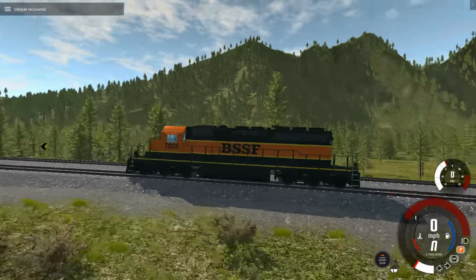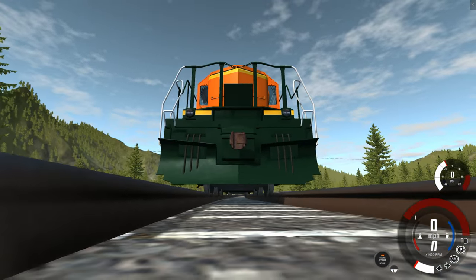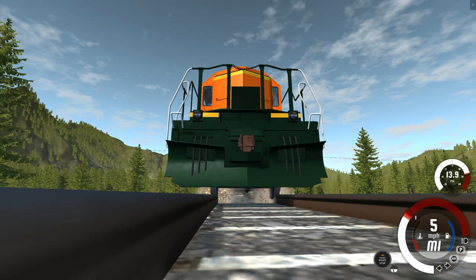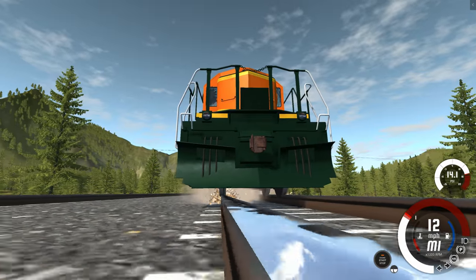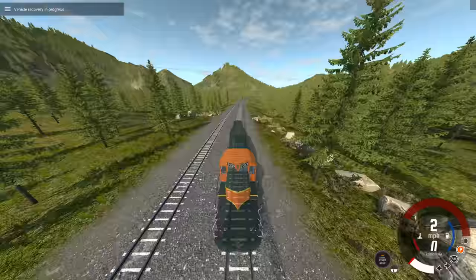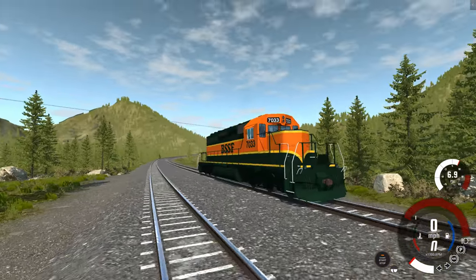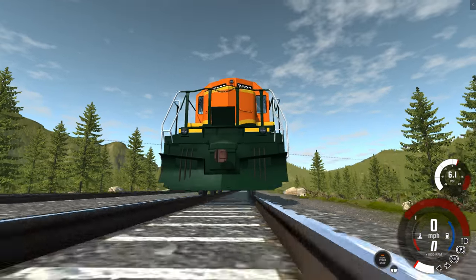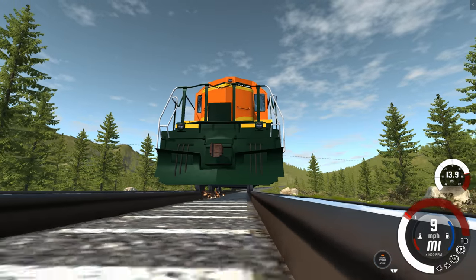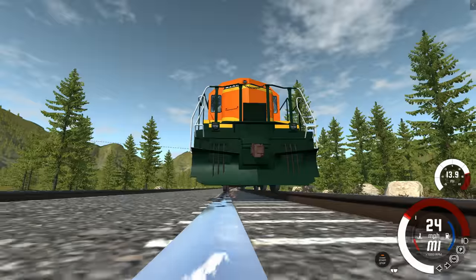You also want to make sure you don't respawn where the tracks curve. Right here there's a little curve to the tracks, and if you look closely, the left wheels aren't centered properly — so if you try to accelerate, there's smoke and all kinds of stuff going up. You want to reset it a little bit farther back to where the track is perfectly straight. Then when you accelerate, you'll still see sparks because it's metal on metal, but no smoke. There we go — that's exactly what it should look like.